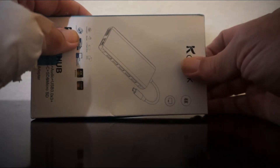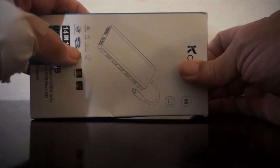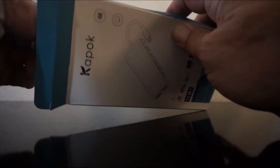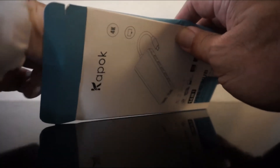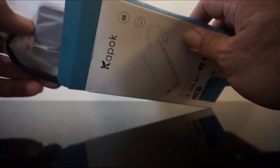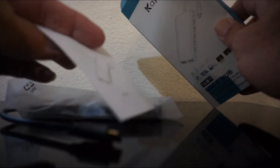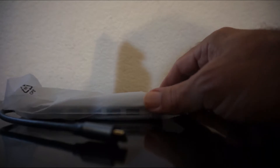Hello friends, just got this USB adapter from Amazon and it's called Kephawk, I think. Besides a pamphlet — don't care. This one has HDMI, USB 3, USB 2, audio, USB-C, VGA, RJ45 which is Ethernet, and an SD and microSD slot.